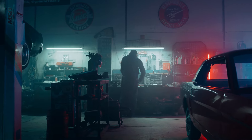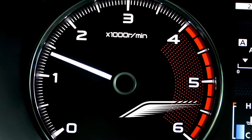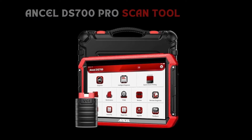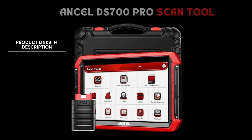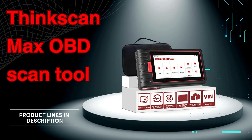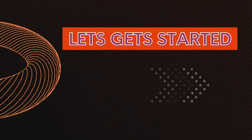Hey GearHeads and DIY Masters, welcome back to our weekly tools channel. Are you tired of dealership prices and cryptic check engine lights? Today we're diving into the Unsell DS700 Pro, a powerful scan tool that promises to be your garage's new best friend. But does it live up to the hype? On the other hand, ThinkScan Max is a powerful car diagnostic scan tool that can help you save money and time on car repairs. Having a reliable scan tool can be a game changer. Let's get started.